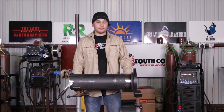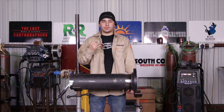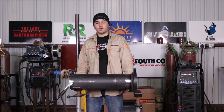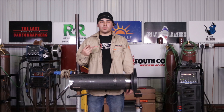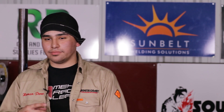All right guys, so there you have it — socket flange weld in the 5G position, a 6-inch 150 flange and a 6-inch schedule 40 pipe, 4 passes: root, hot, fill, and cap, taken all the way out. That's it for today. Hope you enjoyed today's video. Please remember to like and subscribe to the YouTube channel, and also follow us on Instagram — WeldTube and South Coast Welding Academy. Hope you all enjoyed and have a great day. Thank you.